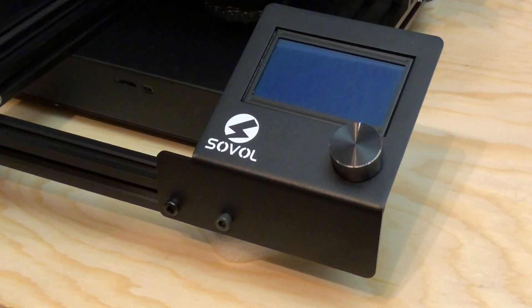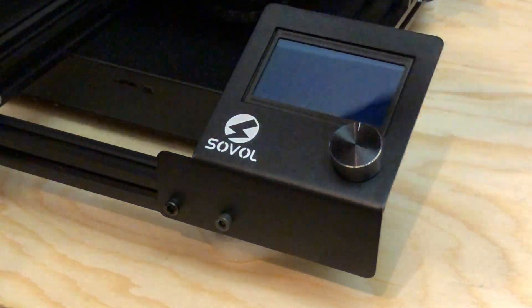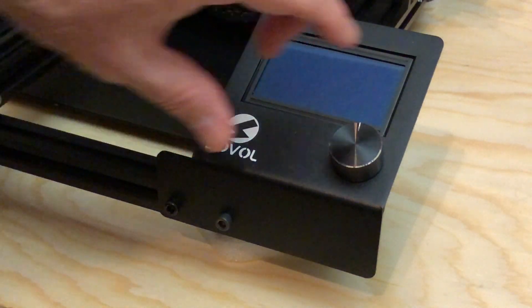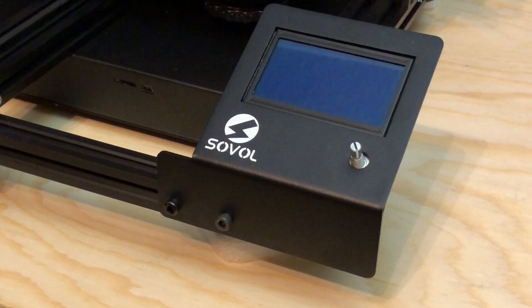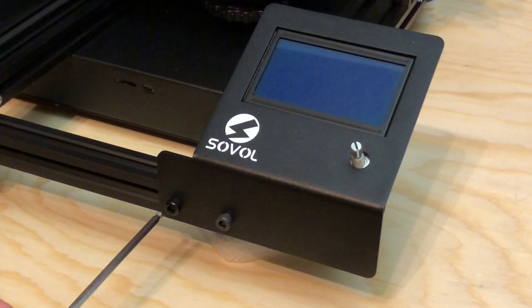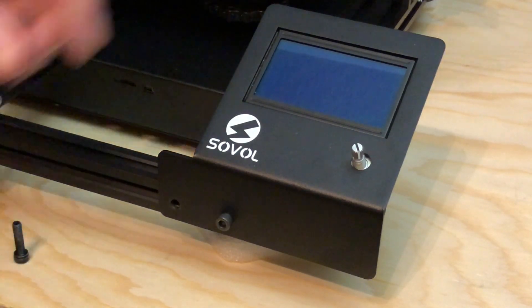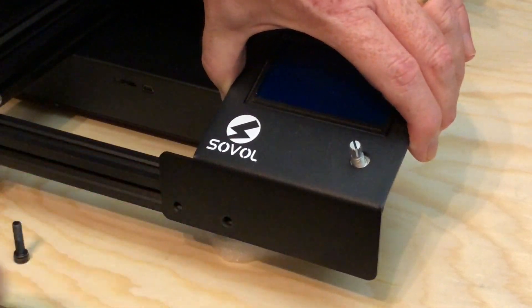The control panel is held on by these two screws, and it's connected by two ribbon cables around back. But before we take the control panel off, we need to remove the knob — and that just lifts up and off. Let's take that off and set it aside. Next, let's remove the two screws on the front which secure the control panel to the front of the printer. Hold onto the screen as you remove the screws so it doesn't fall.